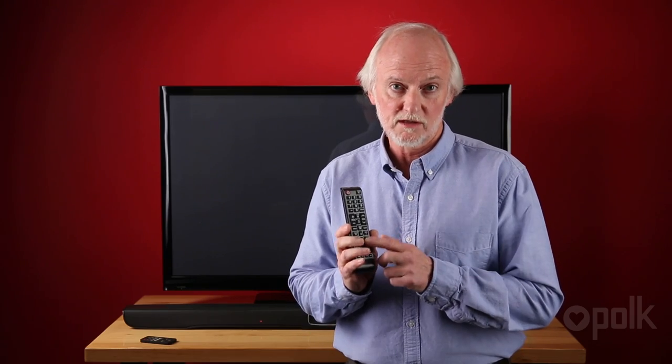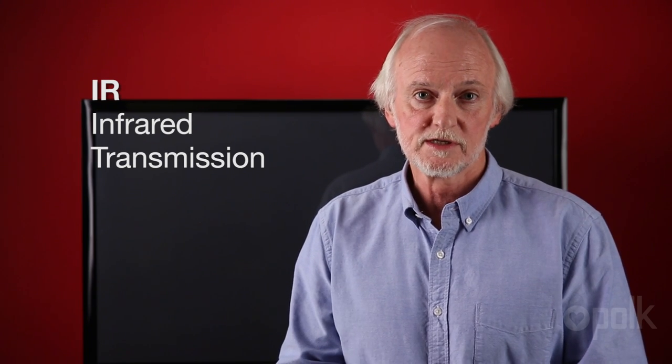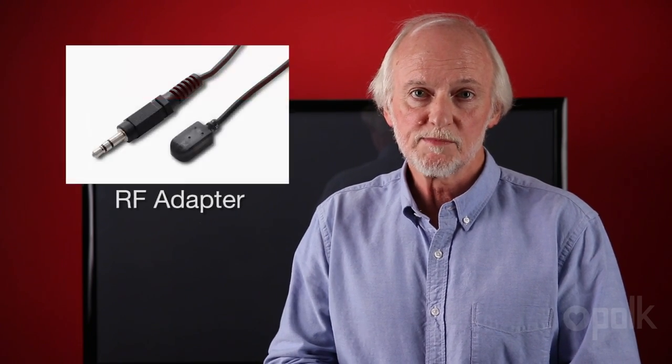Once you've done that, you can also take your satellite or cable remote and teach those the commands on your television remote, and they'll all work to control the Omni SB1 soundbar. The Polk Audio Omni SB1 soundbar receives its remote commands via IR or infrared transmissions. Some remotes use RF or radio frequency transmissions. In those cases, there's usually an accessory that can be used to transmit the remote commands directly to the soundbar.